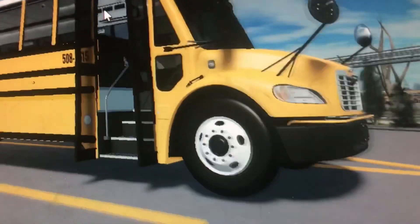Let's open the door. This interior is great, just the same bus as mine, 5950, which is my route bus now.